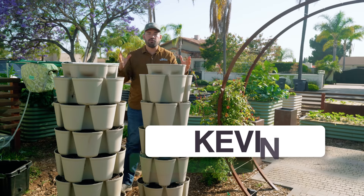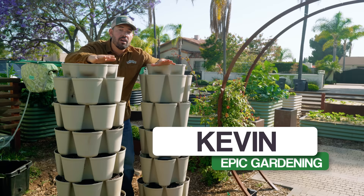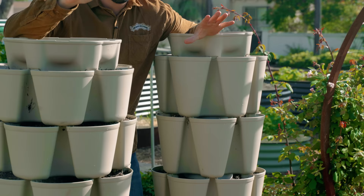Vertical gardening is an extremely powerful way, especially if you're in a small space, to grow a ton of food. But there are some crops that work a little better than others. In this video, I'm going to give you three different concepts to plant in a vertical system.